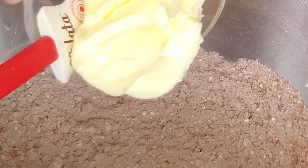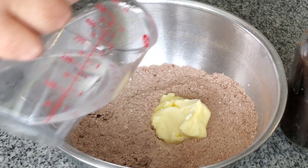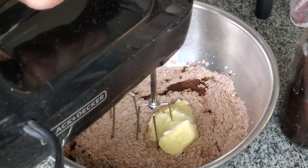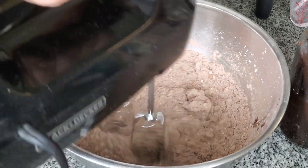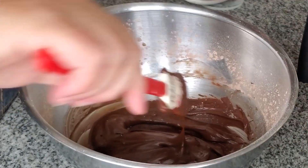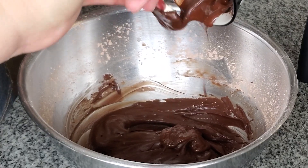Now we'll make the fudge frosting, which consists of powdered sugar, unsweetened cocoa, butter, and boiling water. The reason we use boiling water is because it melts some of that powdered sugar and creates more of a fudgy frosting as opposed to a fluffy one. Now we'll add a little bit of melted semi-sweet chocolate.